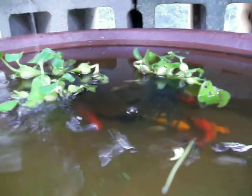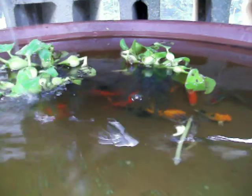The catfish really like the pump over here, which is pumping the water into the grow bed up there, which is pretty cool.